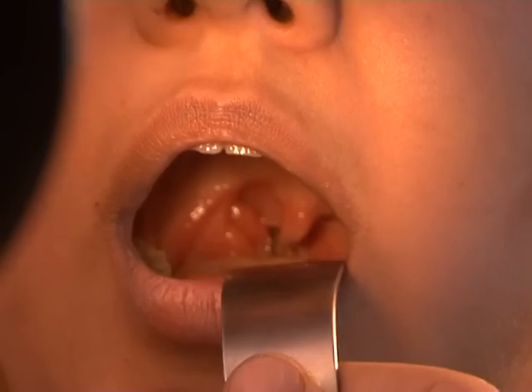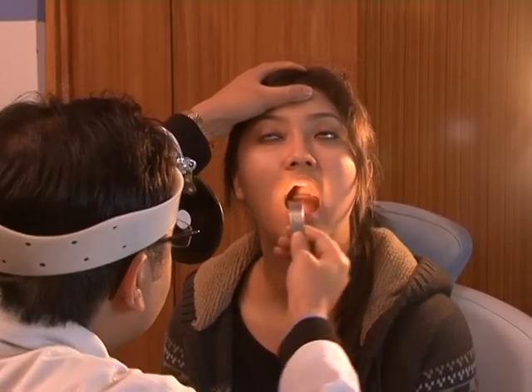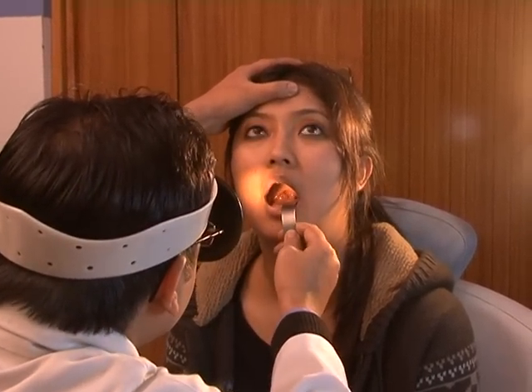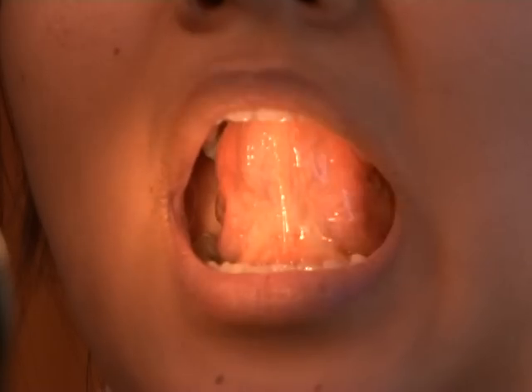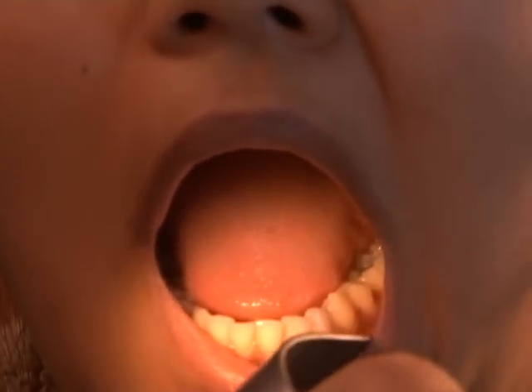The throat consists of the oral cavity and the oropharynx. In the oral cavity we examine: lips, teeth, gums, vestibule, parotid duct opening, tongue, hard and soft palates, floor of the mouth with submandibular duct opening, retromolar trigon, and cheeks.